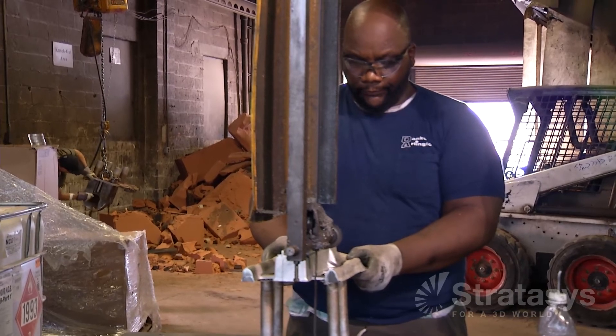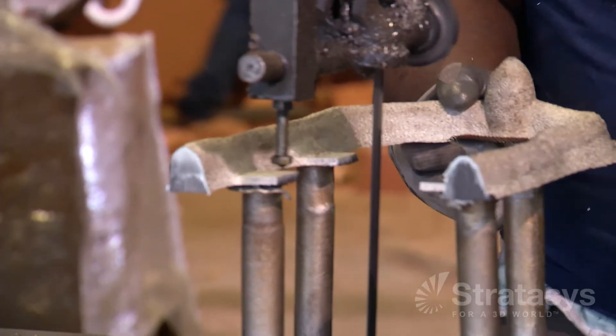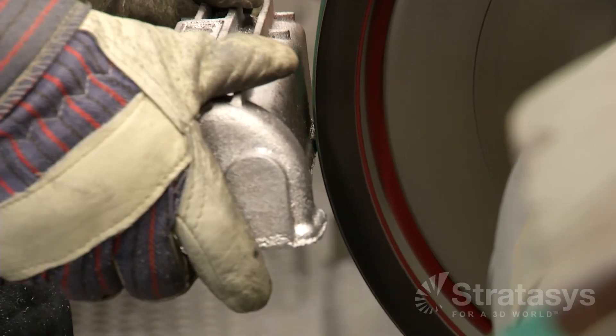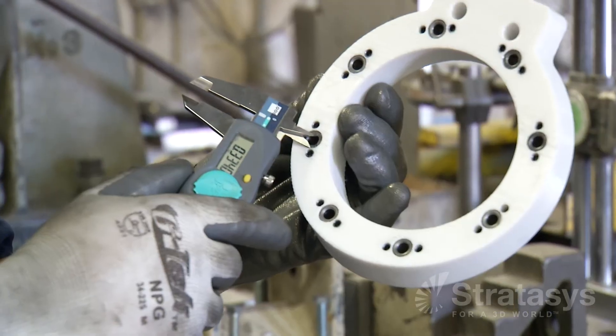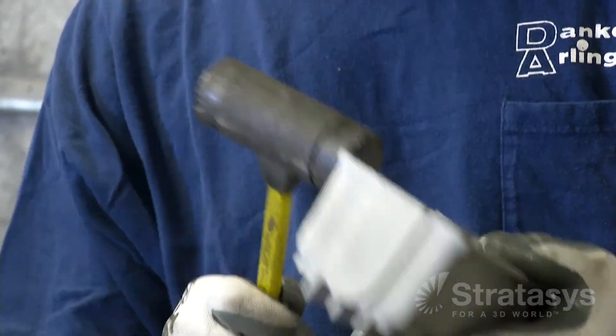The raw metal castings then go through secondary processes, including gate and runner removal, drilling, sanding, and machining. These secondary processes can also benefit from FDM: guides for core setting and complex assemblies, drill bushing fixtures for faster machining, and jigs and fixtures for straightening and inspecting finished part dimensions.